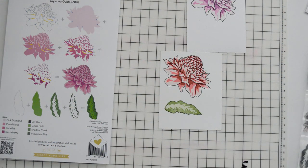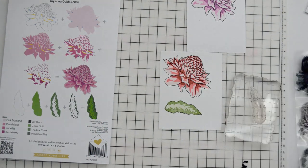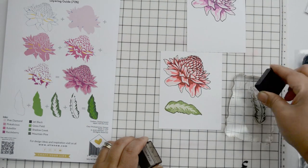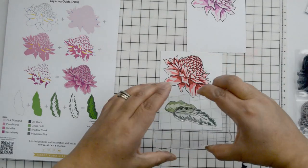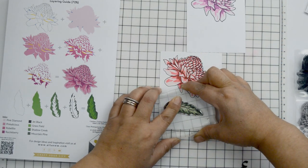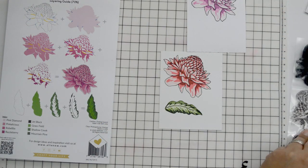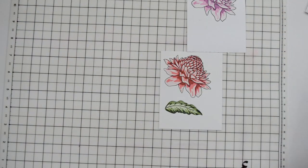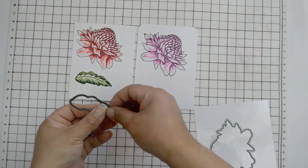It's three steps for the leaves: there's an outline, one that covers the entire image, and then two details. So it makes it really easy to layer. This took no time to build — the flowers took no time to build. Then I'm going to take my little die and cut quite a few of them off camera. And because they're kind of on the larger side, it didn't take that many to create a 12 by 12 layout.